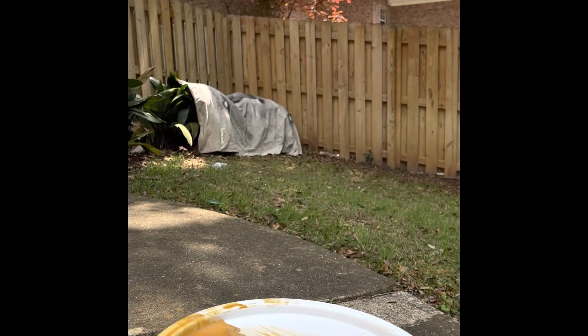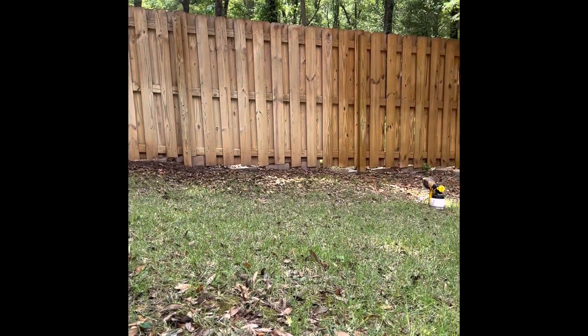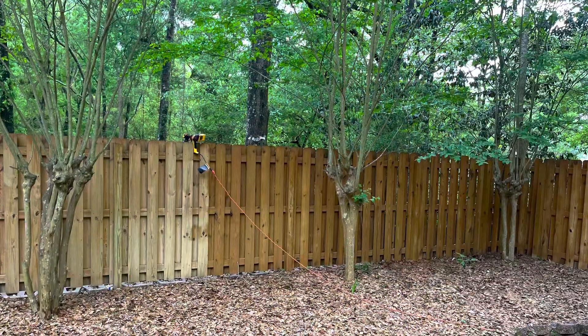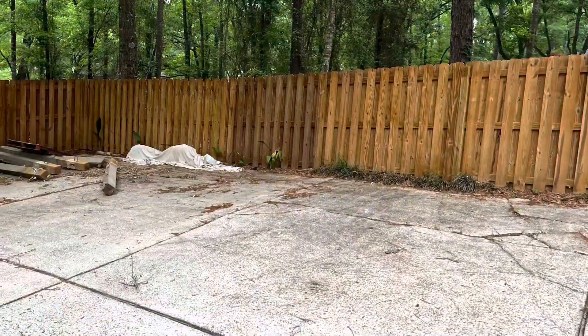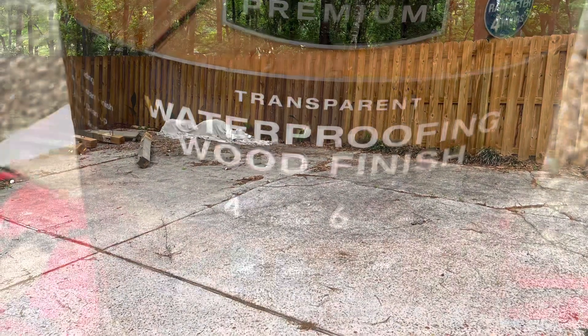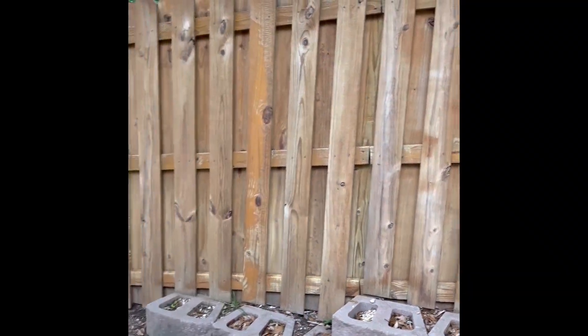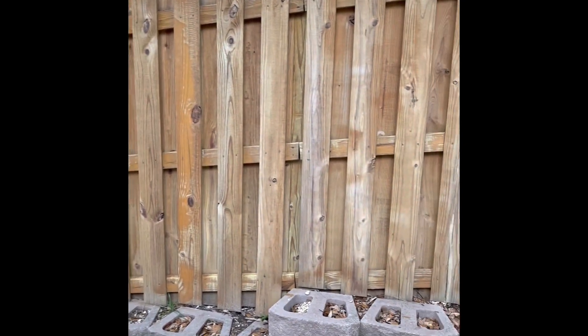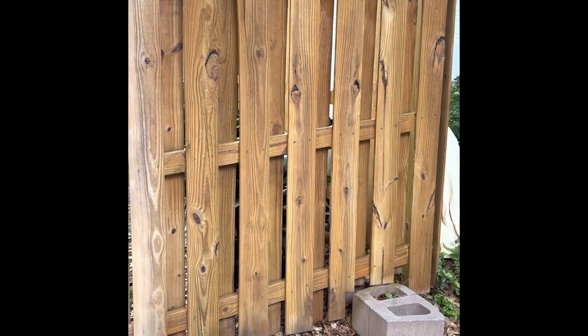Thought that'd be a good little tip, a little follow-up. See how clean it looks. So this is what the fence looks like after four years and then being power washed — not sprayed again — and then that area has been sprayed.